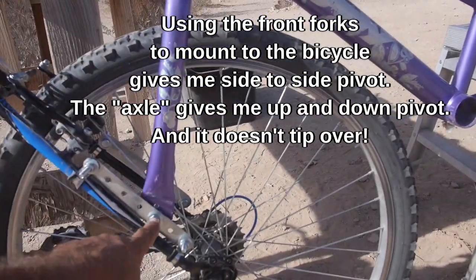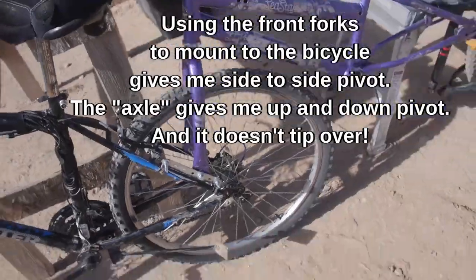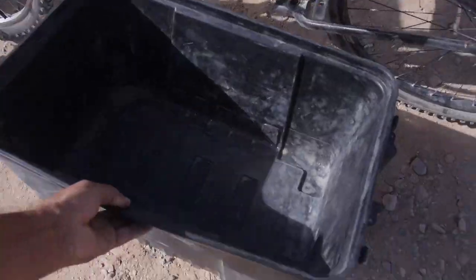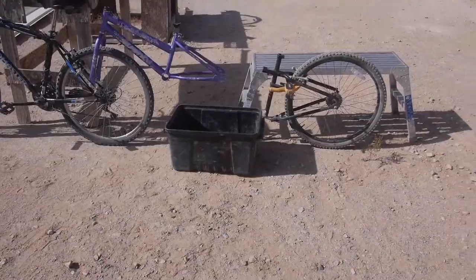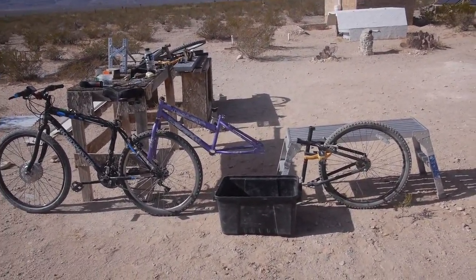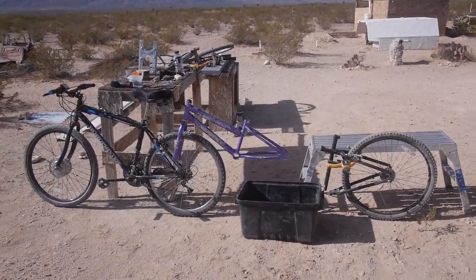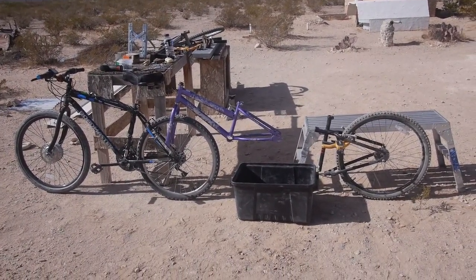The forks line up pretty good there, and it gives me enough clearance on the tire. This is just kind of clamped in place right now, but that's actually pretty close to what I need. We would want more room there for the box. This would probably be faster in CAD - it always seems funny when I do it this way. There's nothing like sitting out here and just looking at the real thing.